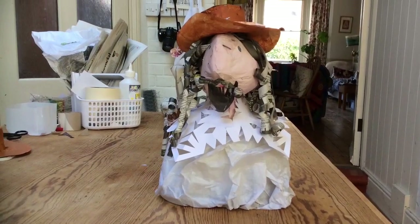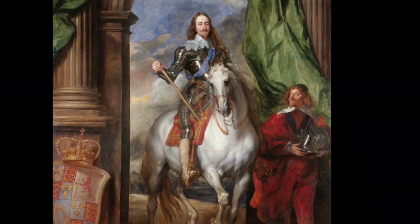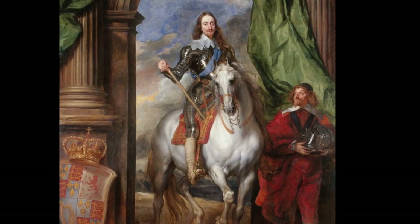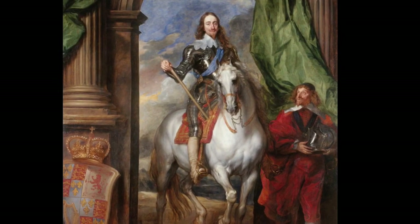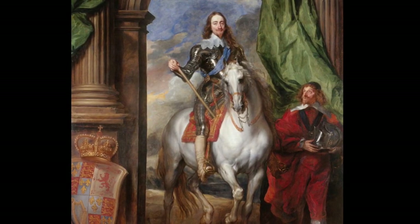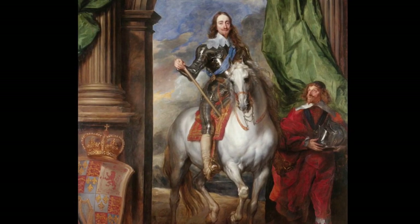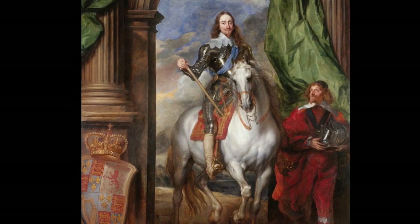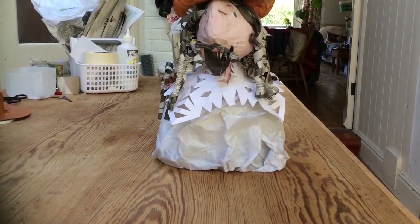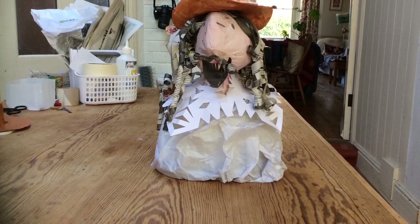Charles the First fought against Parliament in the English Civil War. He believed that kings were chosen to rule by God and so he could not share his power with Parliament. Here he is looking magnificent in a painting by Sir Anthony Van Dyke that you can see in the Civil War gallery of the Museum. He is the only king ever to have been put on trial and executed by his own people.